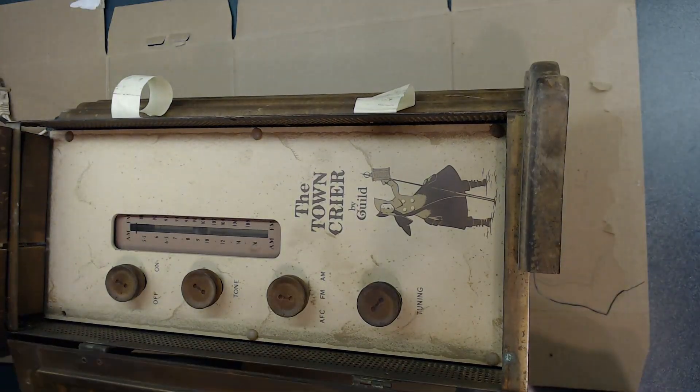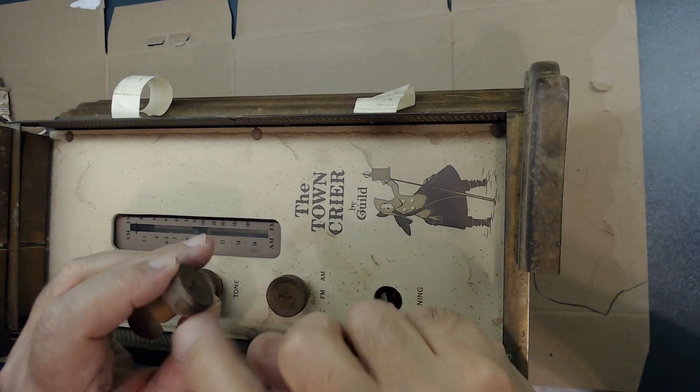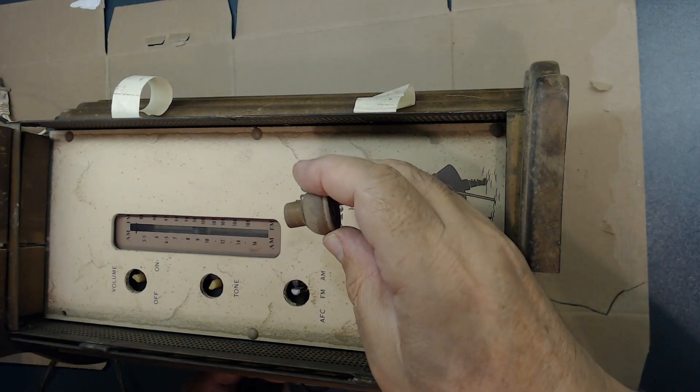I'm going to open this up and take all the knobs out — yeah, you just pull them out, that's all you do. They are wood, believe it or not — all wood! Very interesting design.